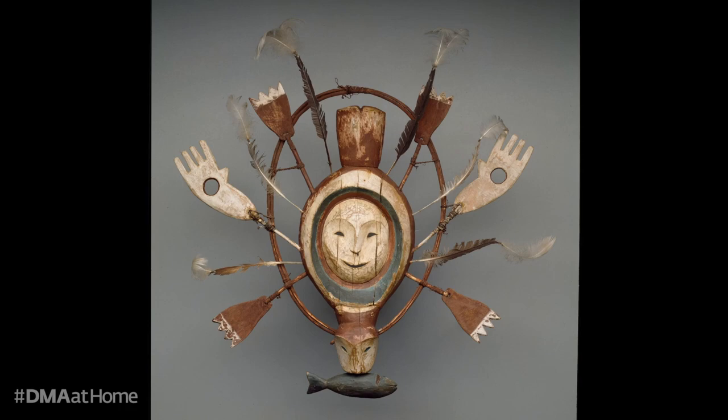You may have noticed that there are several natural materials used in this object. It includes wood — maybe from a local tree or driftwood found near the water's edge — feathers, gut cord to attach the various components, and natural pigments like this lovely brown, white, and blue. Other examples of these types of masks even include baleen from whales that migrate to this region.